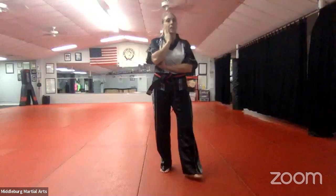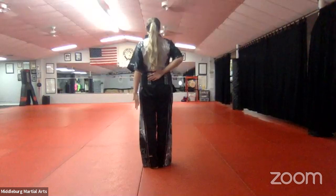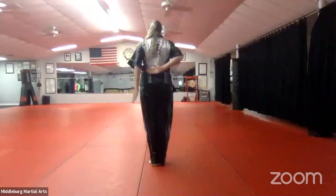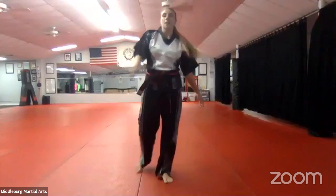Number eight grabs — do it in the air, pretend like someone's grabbing you. Number eight is a police grab — someone's grabbing both of your wrists. The arm shoots out straight, you sit into a front stance, turn, re-grab their wrist with your right hand, grab their shoulder and sweep. One more time — shoot it out, re-grab and arm bar. Good.